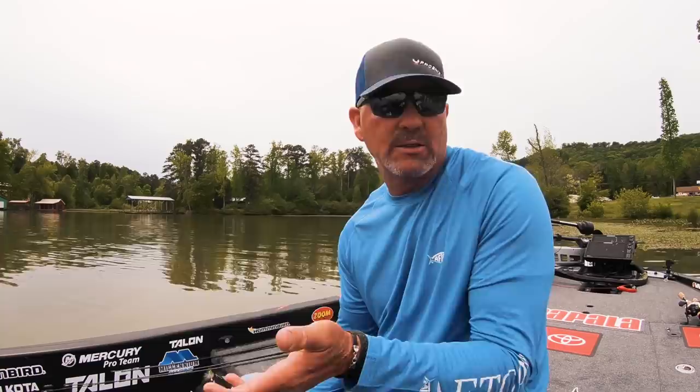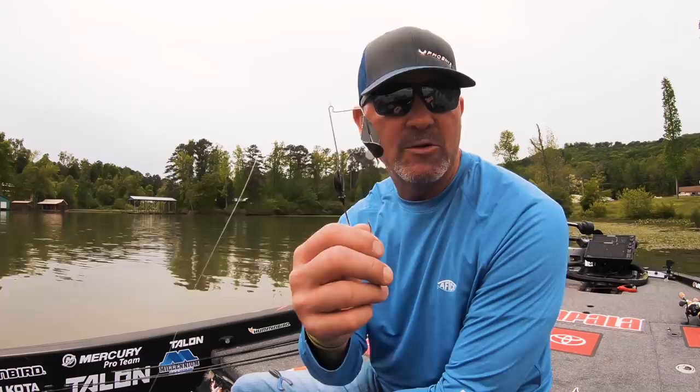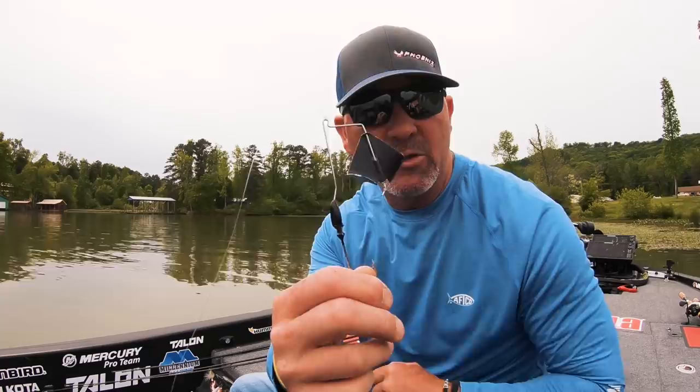When you start talking about buzzbait fishing, there's a lot of ways to rig them and I'm often asked what's my favorite setup. Well, no one really makes one that I like so I make my own. I take a 3/8 head and put a half-ounce blade on it, and I upsize the wire a little bit — the heavier the wire, the louder the squeak.